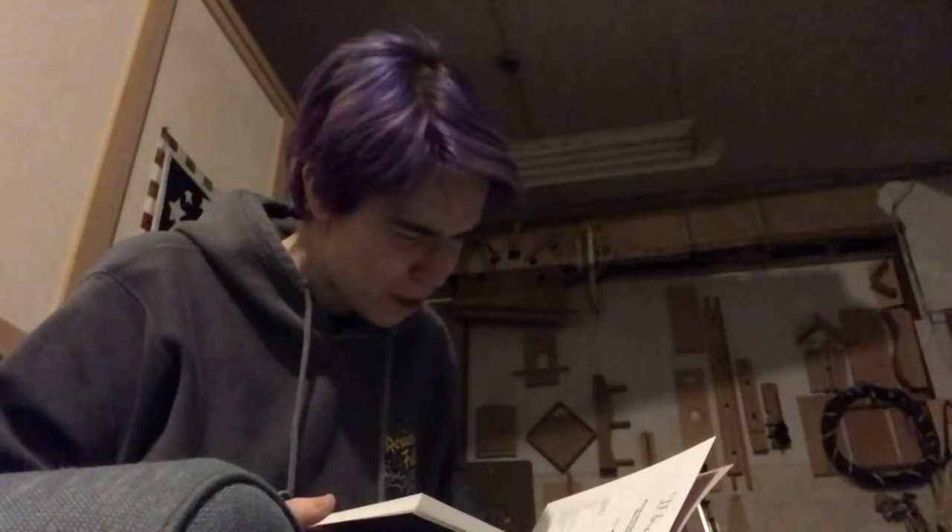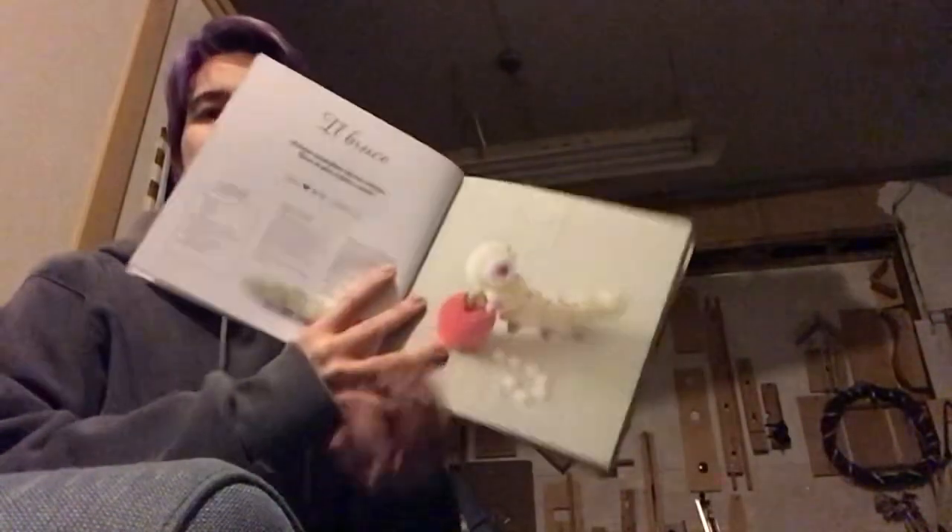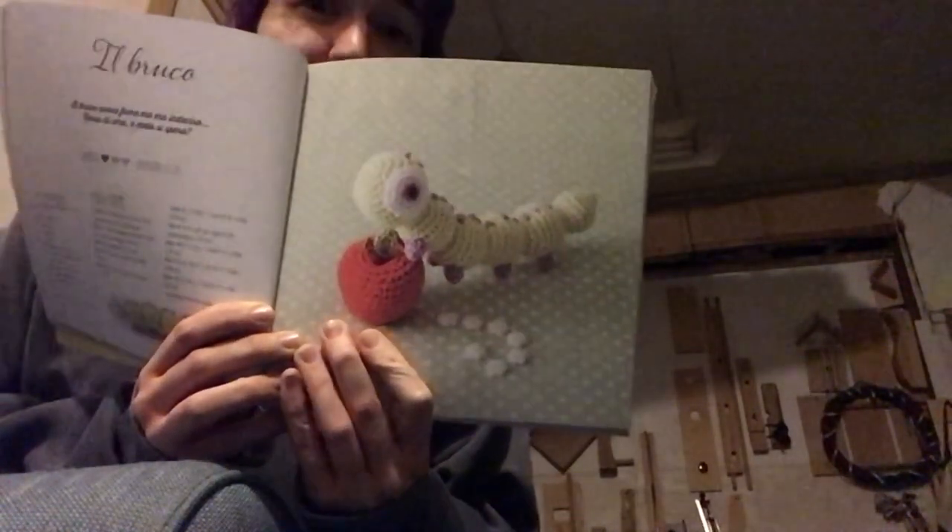Now we get to the patterns. We have el brujo — this is a caterpillar, or an inchworm, some sort of multi-legged bug. Super adorable. The dimensioni is 11 centimeters, which is probably about this big — maybe a little more like 18 centimeters. Well, 30 centimeters is 12 inches, so yeah, roughly like that.